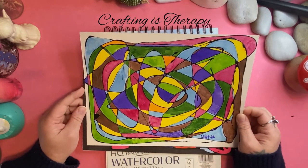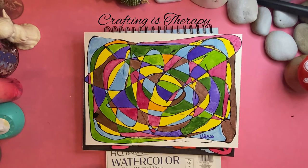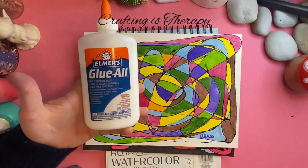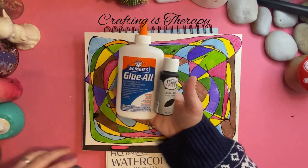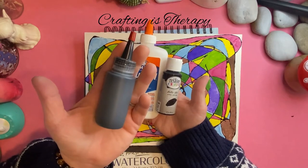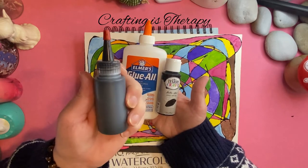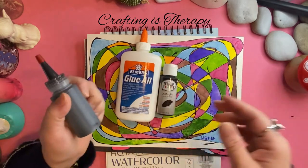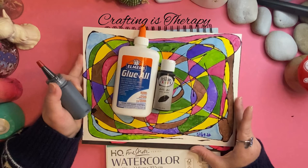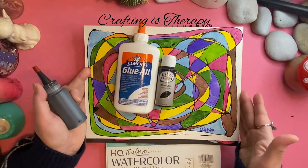But recently I've been experimenting with a new way to do it. I started with some Glue All and my black Testers paint and one of these empty bottles that I purchased from Michael's, right in front of the cash registers. It's been really fun experimenting because I haven't done it for years.